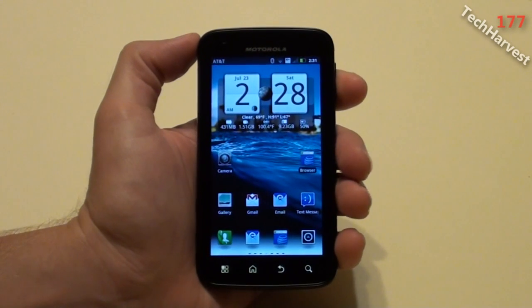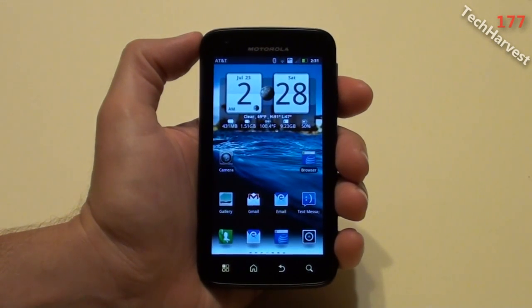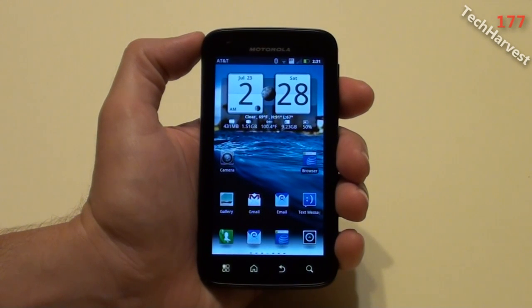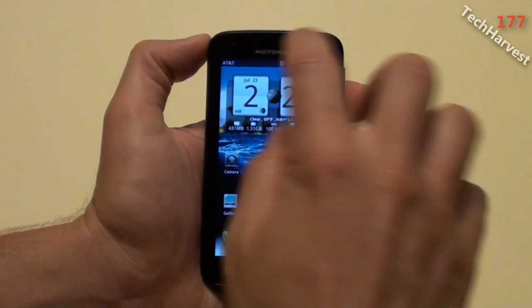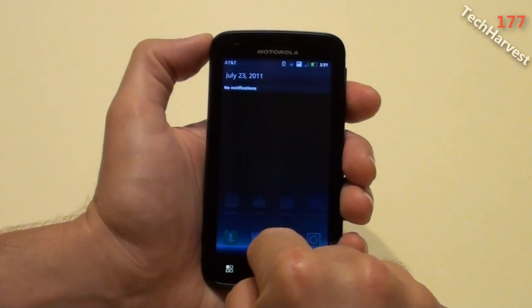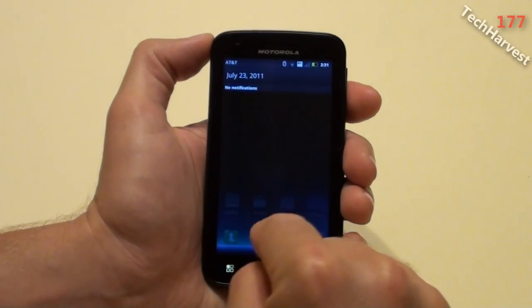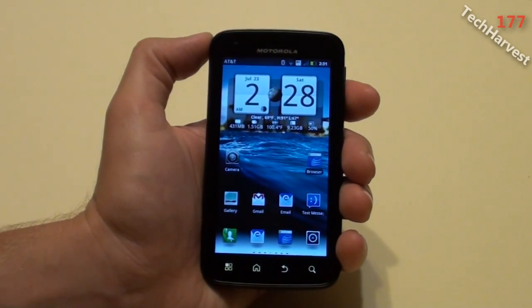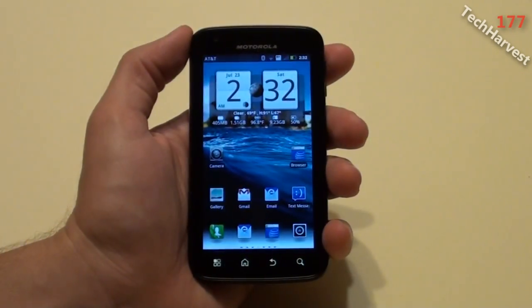Also included in this update is faster webtop browsing — so if you have one of the docks, that should be sped up. It also includes full 1080p video playback. And now you can dismiss one notification at a time in your notifications tray, without having to go into them or dismiss them all at once, which is pretty handy.